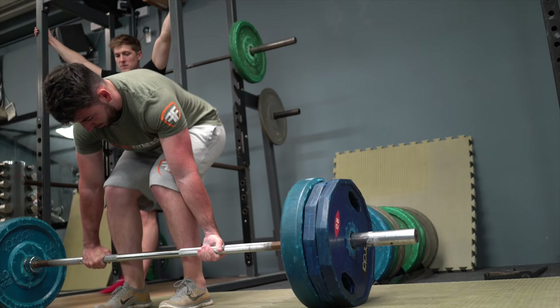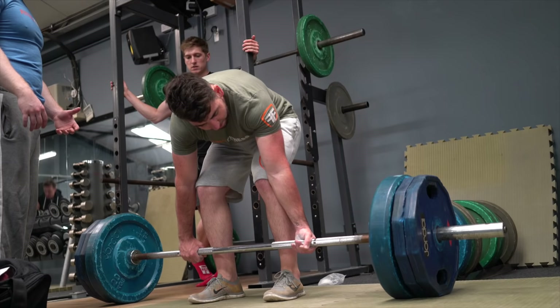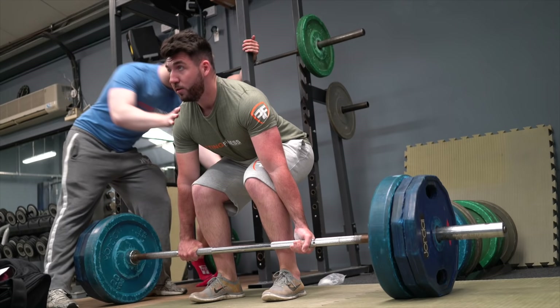The take-home message is: never think you know everything. You always have something to learn. Every chance I get, I'm learning something new, improving, and becoming a better version of myself. So Ali's tweaking me, getting me in the right position, activating my glutes, and putting strain on the bar.